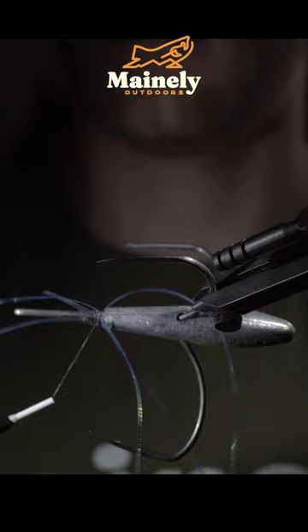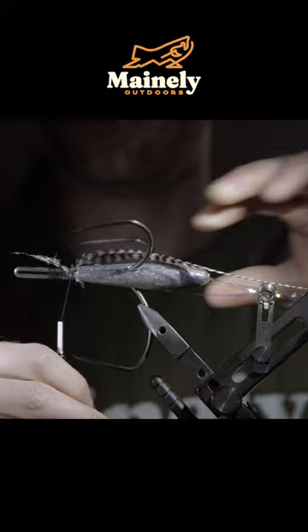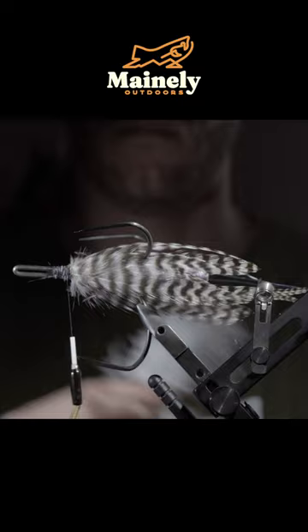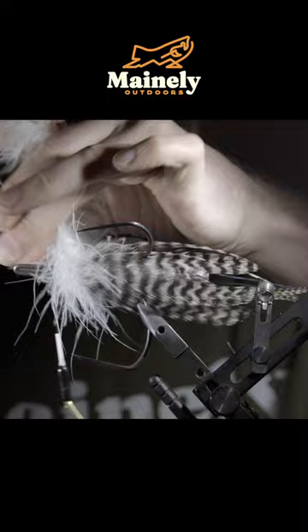We'll start off with some black thread, grabbing some grizzly saddle hackle, securing it tightly to your hook shank, and repeating this process for each side. Grab a grizzly cape and we'll select two feathers for each side. We want to be sure to conceal this 100 gram weight. Securing two to each side should do the trick. We'll then grab a white marabou feather so we can help conceal our three large hooks.